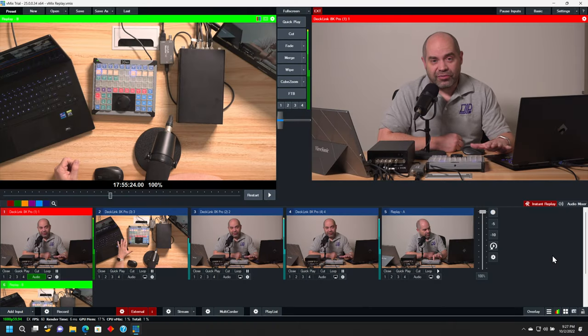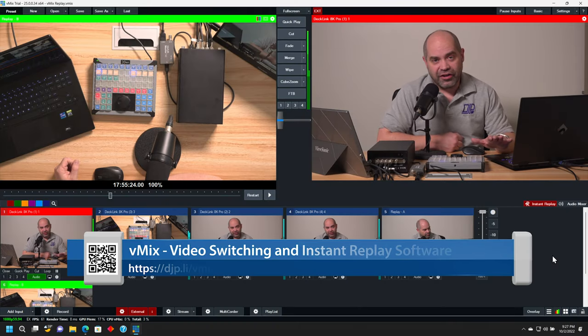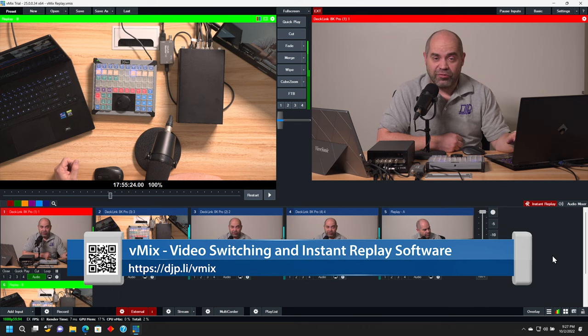Now in terms of the software, I'm using vMix as I mentioned earlier. This is the most affordable solution that I've been able to find, and it's actually pretty flexible in what it allows you to do. The cost of the software varies based on which license you get. I'm actually doing the subscription on this, which I believe is $50 a month, and I'm turning it on and off as needed.